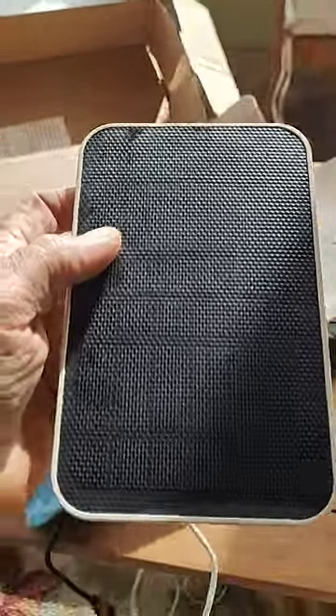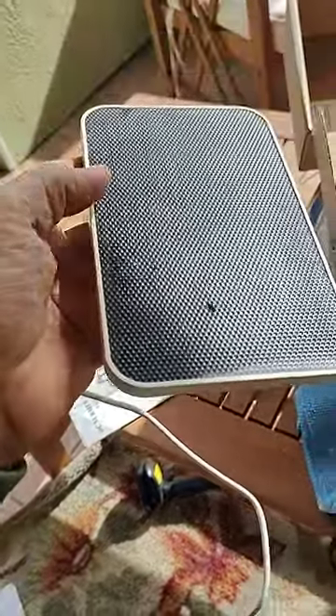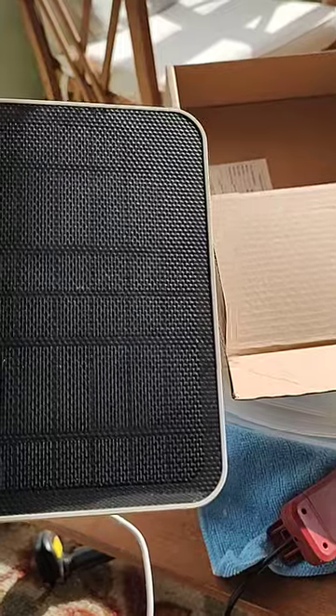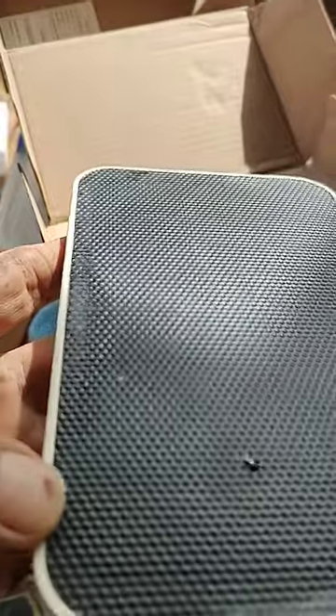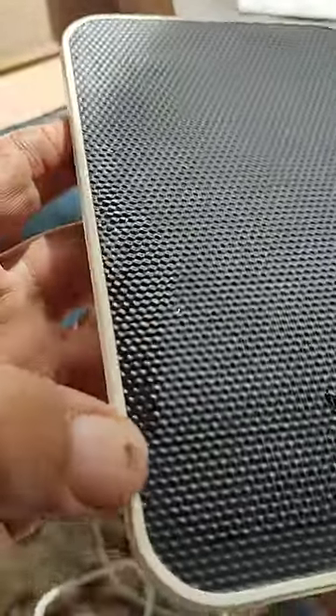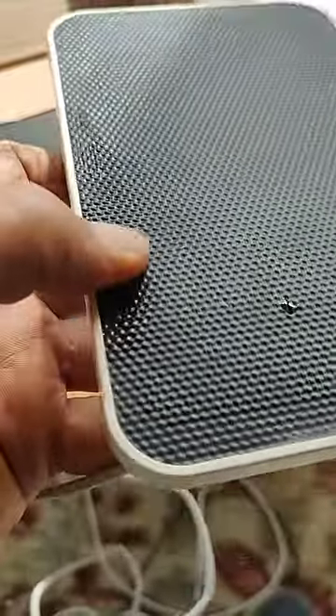I purchased this eufy solar panel to charge my camera and installed it. It worked for about a year and five months and then it quit. So I climbed up to the roof to get this down. I was wondering what was wrong with it. Turns out, if you can see — squeezing the edges — water is just squeezing out from underneath this dark plastic shield that protects the solar panel.